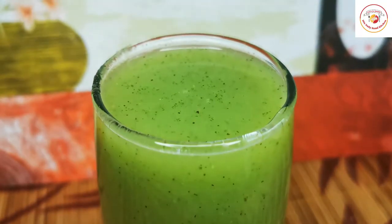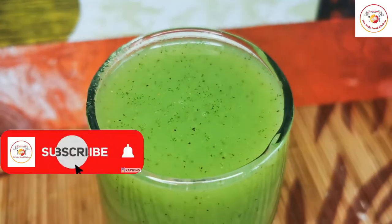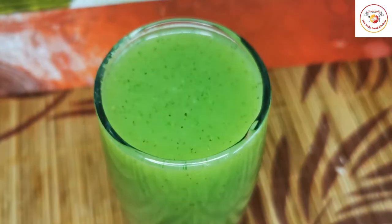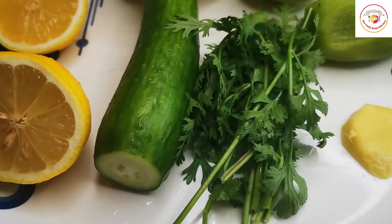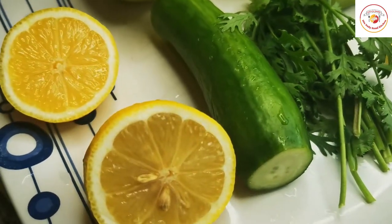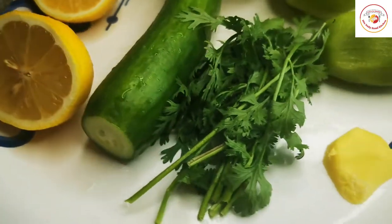Hello friends, welcome back to Styley Bread Kitchen. Today's video is about a fat burner drink that is very effective and also has no side effects. These ingredients are readily available in the supermarket and the preparation is very easy.